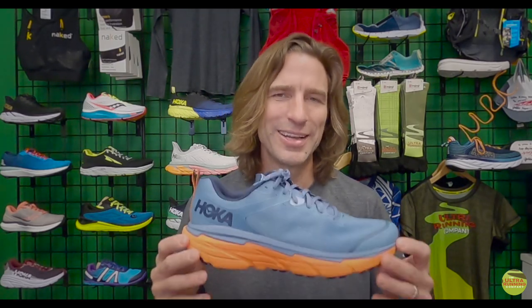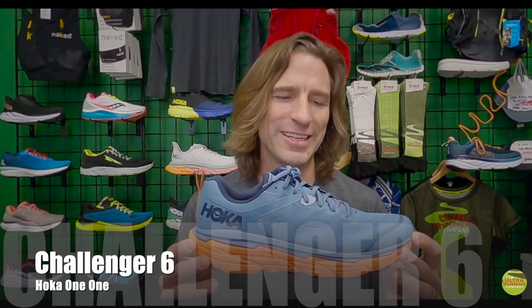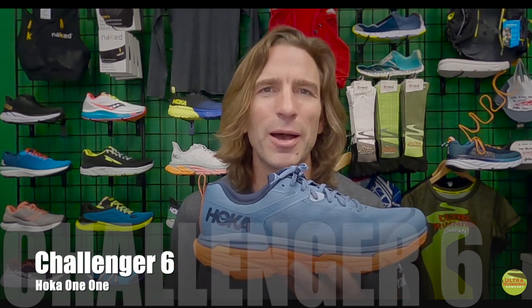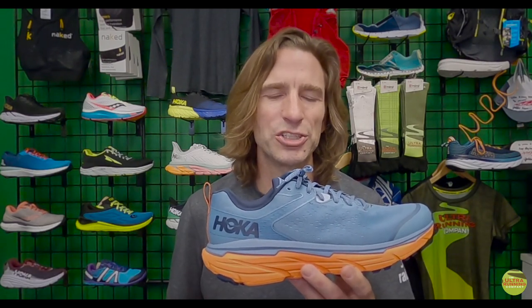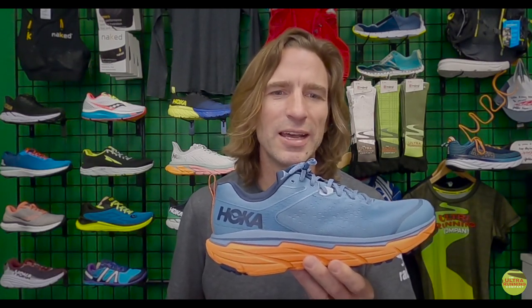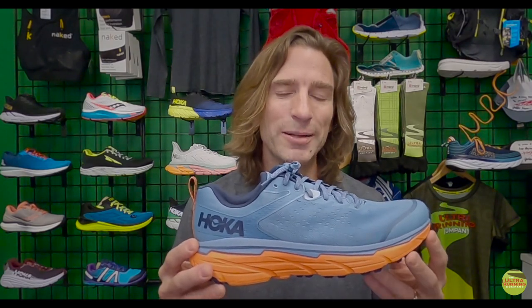Hey everybody, this is Nathan Lehman at the Ultra Running Company here in Charlotte, North Carolina. We really appreciate you joining us for a shoe review. Today we're going to be covering the Hoka One One Challenger 6. This is an iterative update of Hoka's mainline trail running shoe — a type of shoe that allows people to go from road to trail and back.